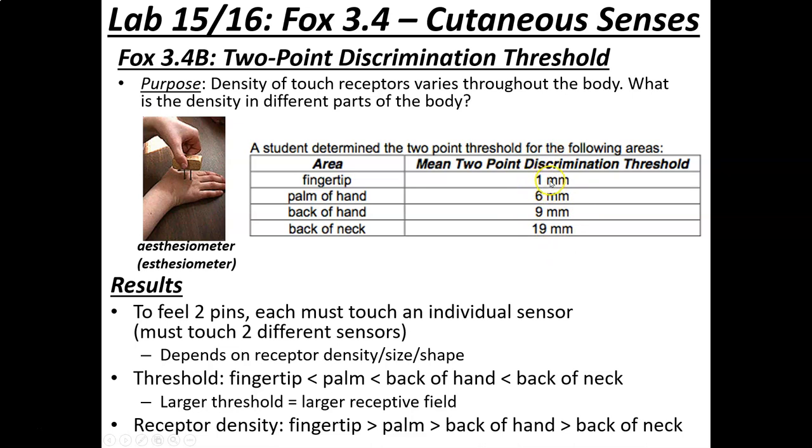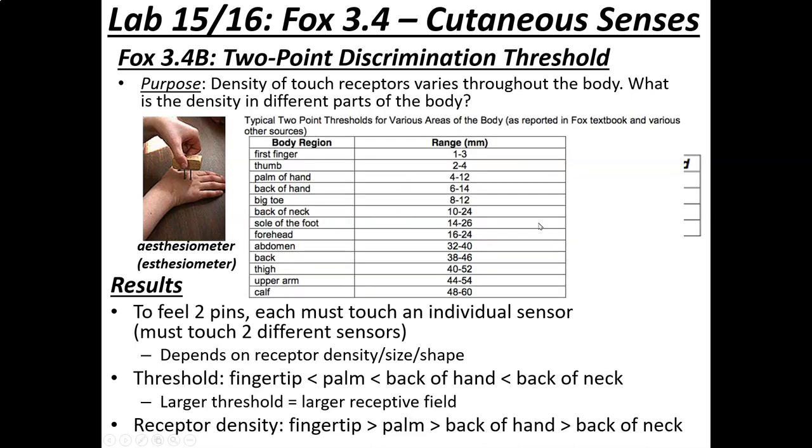Most people find the fingertip threshold is just a couple of millimeters. The palm of the hand is two or three times farther. The back of the hand is farther still, and the back of the neck is farther than that — around 19 millimeters, which is over three-quarters of an inch. For the calf, which we don't test, values run 48 to 60 millimeters — two or three inches.